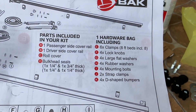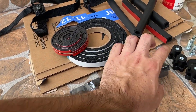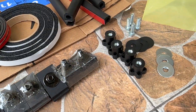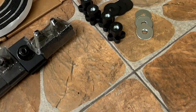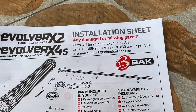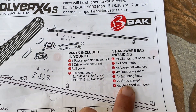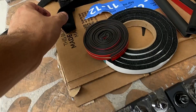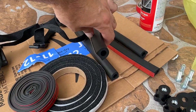We've got six clamps and four lock knobs right there. Four large flat washers, four rubber washers — we got these here and those right there. Four mounting bolts right there — one, two, three, four. And two strap clamps and D-shaped bumpers. We got one strap here, another strap here, and then the D-shaped bumpers.